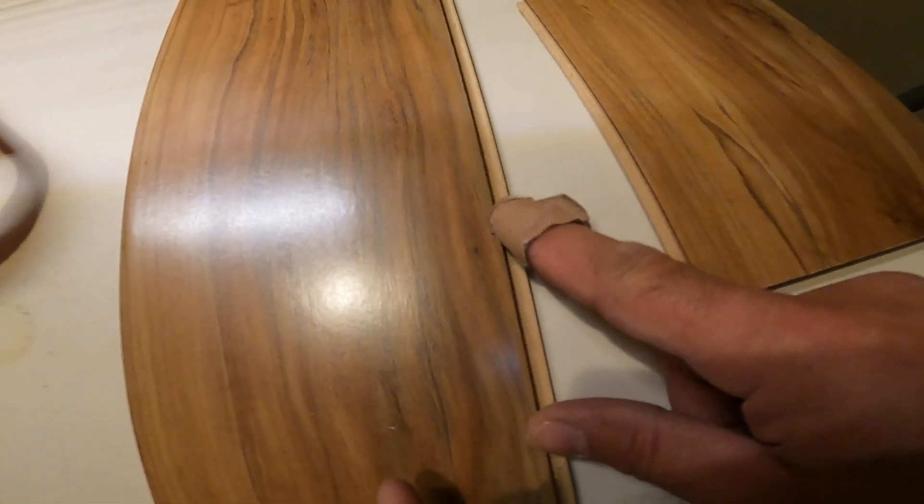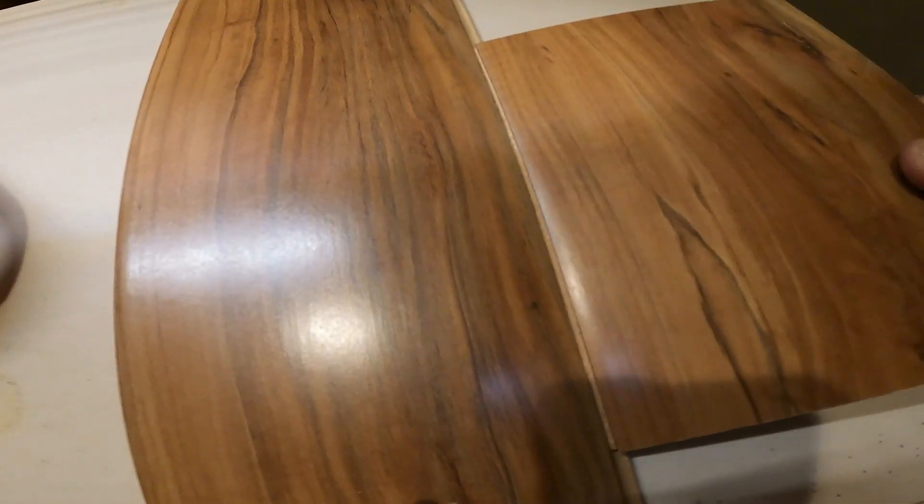This is the short tongue, this is the long tongue that sticks out. The short tongue goes in like this — you put it in at an angle, press it, see how it goes, and then let it go.